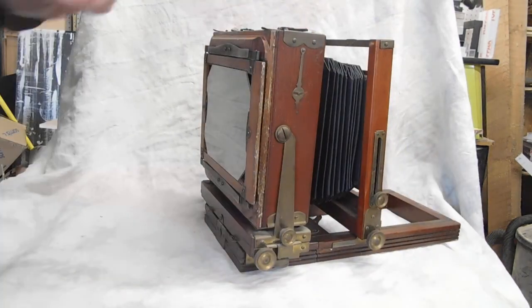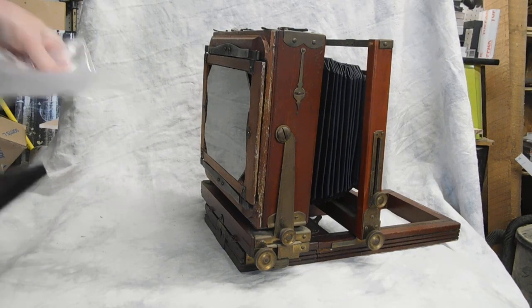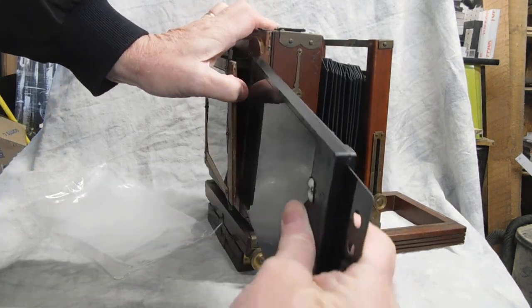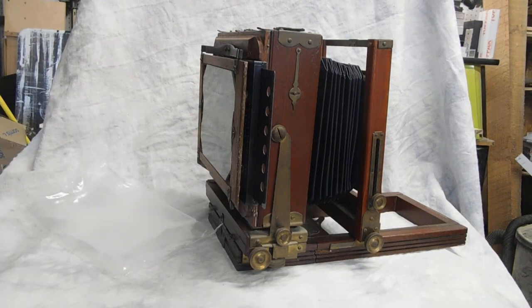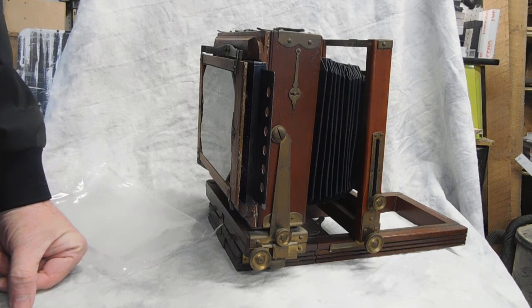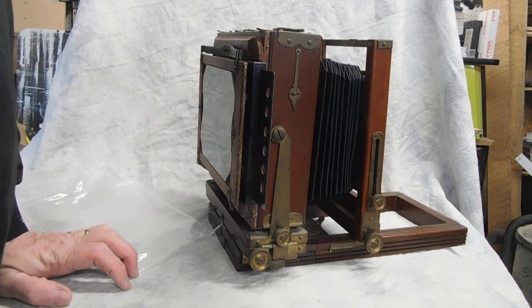In loading a holder — this is a wet plate holder here — the best way is to go ahead and separate it with your thumb, insert the holder, and it's ready to go. One thing you'll need to remember is that when you're focusing, everything's going to be upside down.